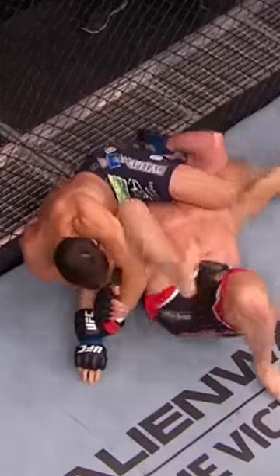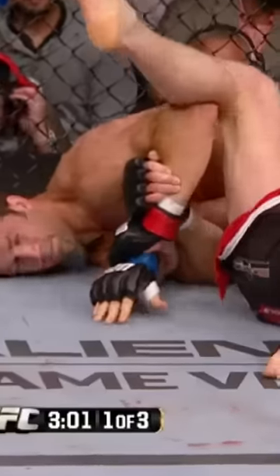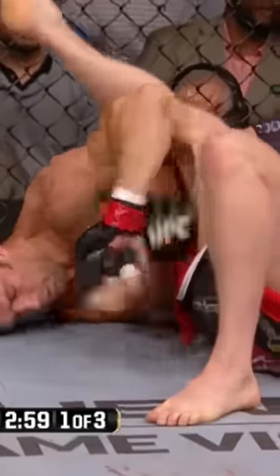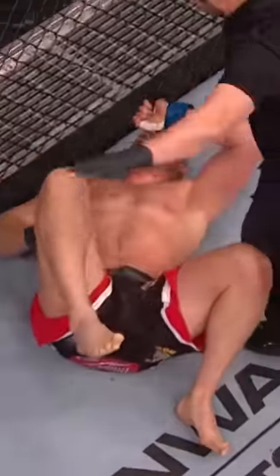But Rockhold's going to take it. Boach is in all kinds of trouble. He let go of the triangle for a minute and went to a scissors, but decided to go right back to the triangle. But as long as Boach's body is on the mat, he's not in as much trouble. Now he's in much more trouble because Rockhold's got it. He's ready to tap — it's all over. That's it. Luke Rockhold.